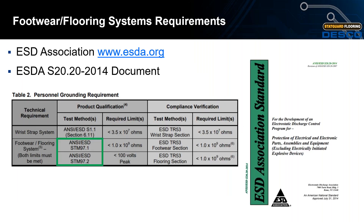The ESD Association is the organization responsible for making industry standards. S20.20 is the widely accepted standard document used by many electronics manufacturers. The two test methods we will focus on are STM 97.1 and STM 97.2.